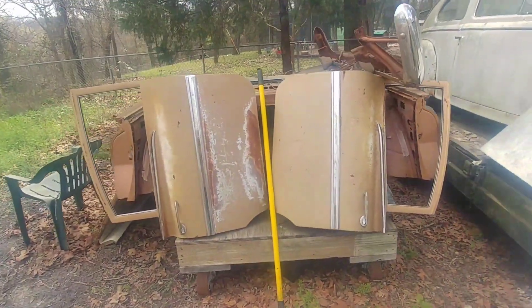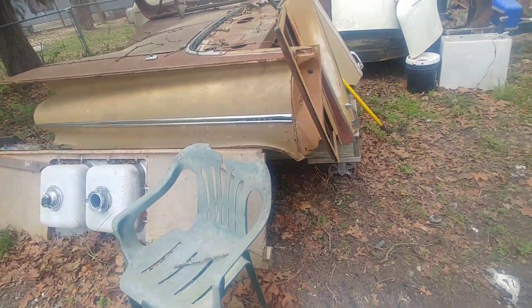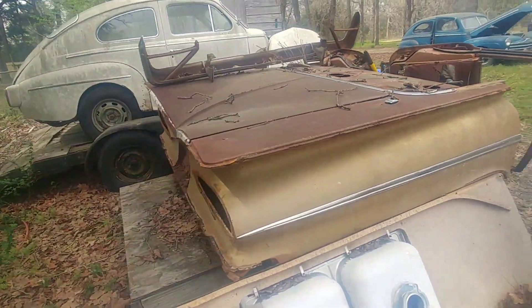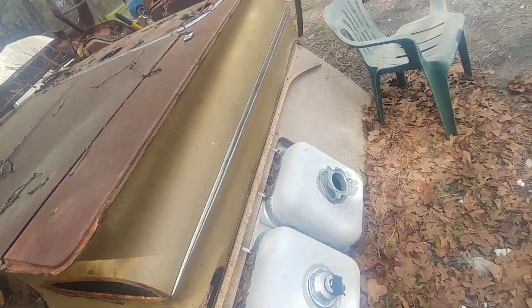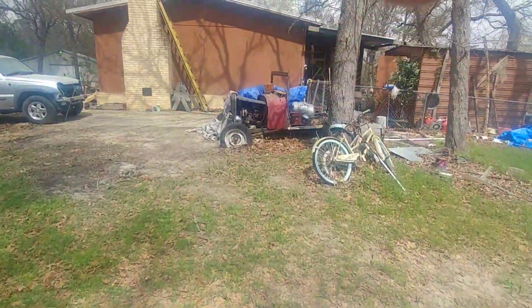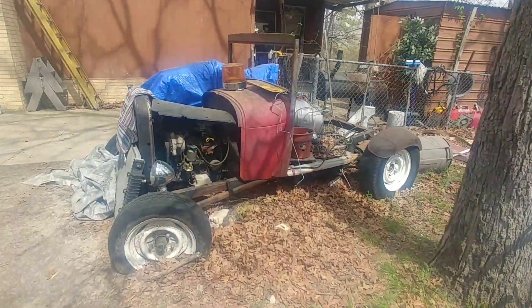This belongs to a friend of mine — he has a little project he's got in mind and he's gonna use this, what is it, a '59 or '60 model Chevrolet, to build his little rat rod. I've been trying to sell this to him and make it happen.